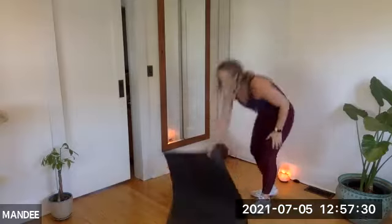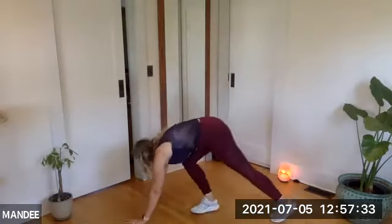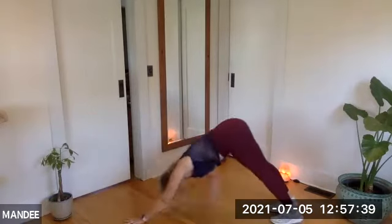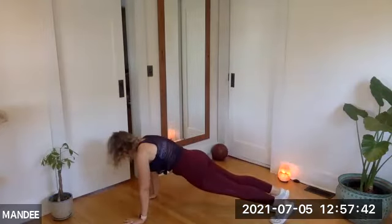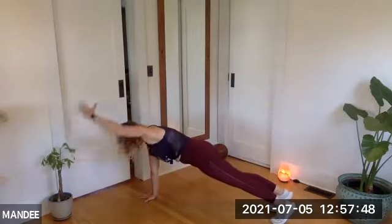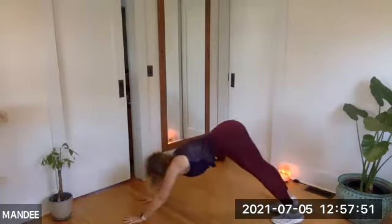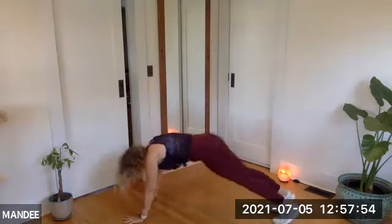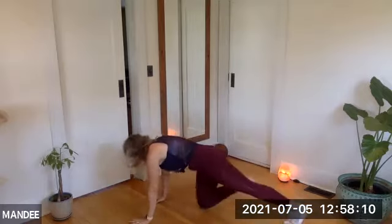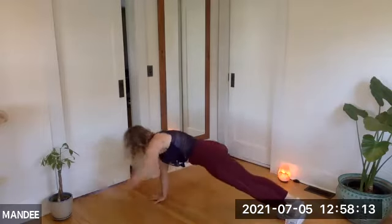I'm going to move my mat out of the way so you can see this. Down dog — I shift to plank, reach the left arm, right arm touches. Down dog, shift to plank, reach, opposite arm touches. Down dog, reach, and touch. Listen — I'm moving at a pace that feels good to me. But if this is way too fast, maybe forget the arms and just do down dog to plank. Still work in the middle — more stable. Five, four, three, two.